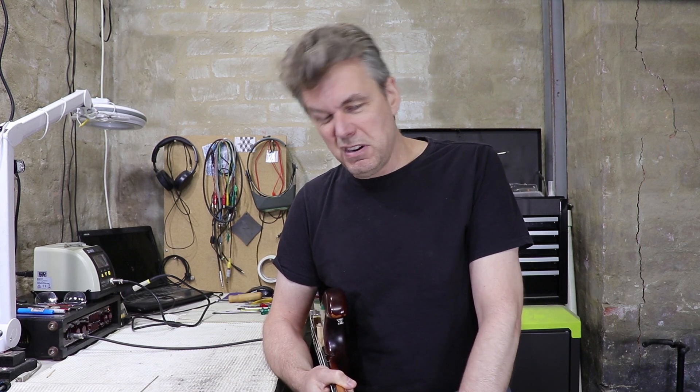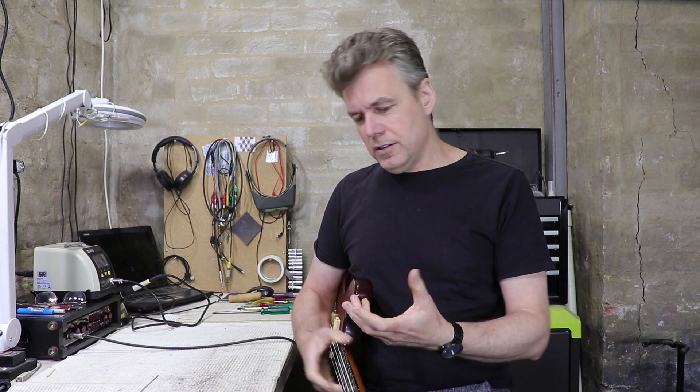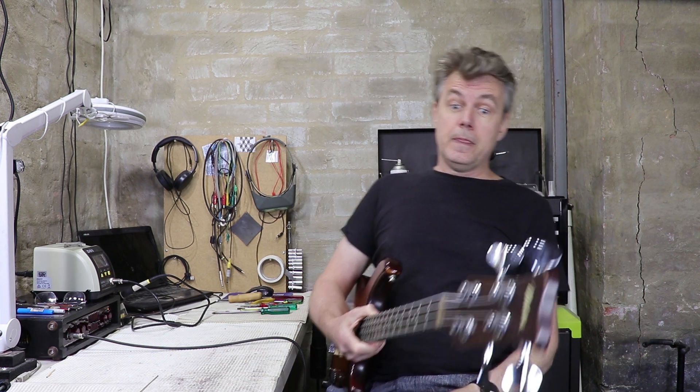If it was any of the other three strings I would have mended it ages ago, but honestly I don't really play open G very much. Like most bass players, I think of it as about the thinnest and twangiest note on any bass guitar. But she's on the bench today getting some other TLC, so today is the day I'm finally going to mend it.